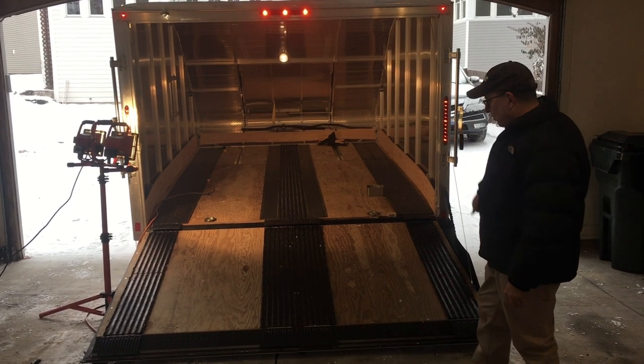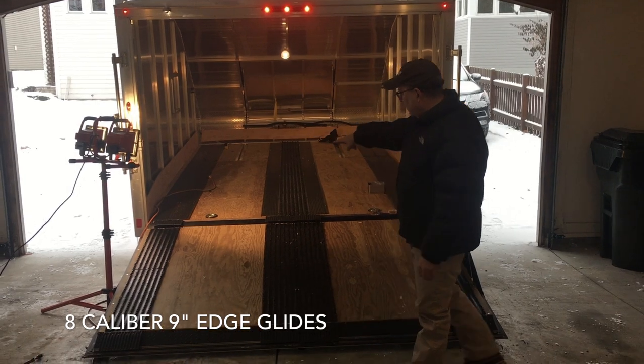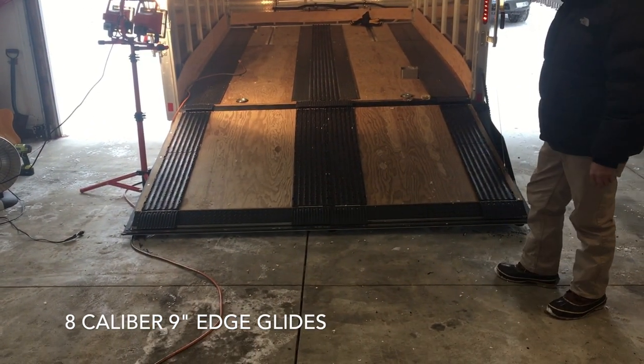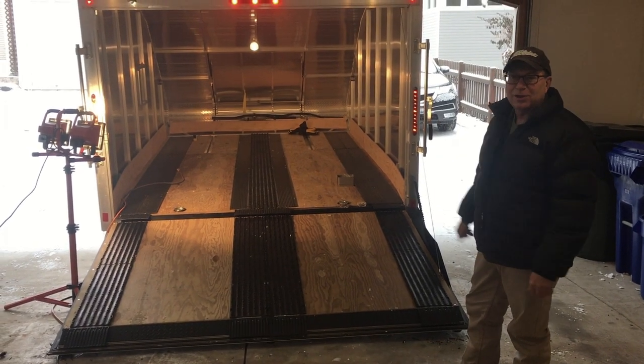In addition, we put Edge Glides to protect the edges of the trailer from the beating they take when you pull sleds on and off.